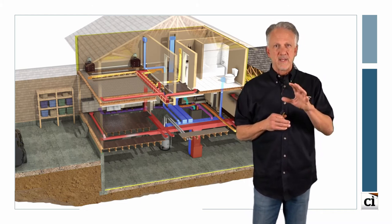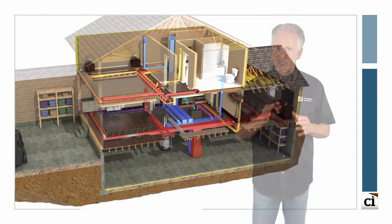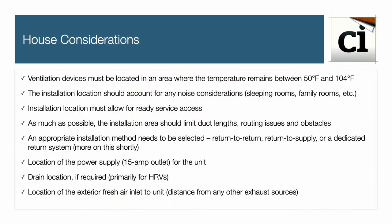However, before planning this upgrade project, there are a few considerations that must be made. Let's review a checklist of considerations before installing a new ventilation system.